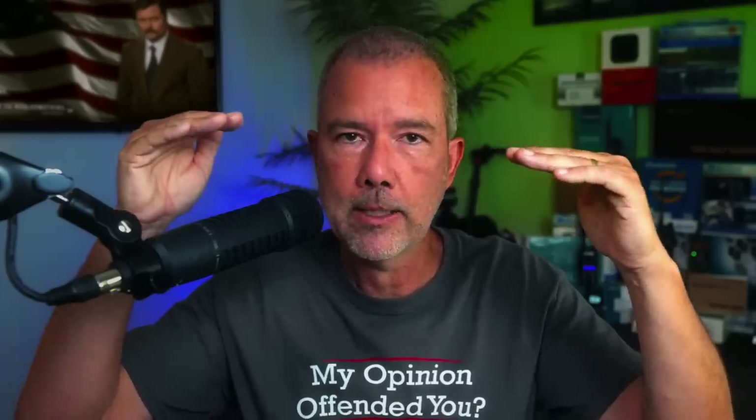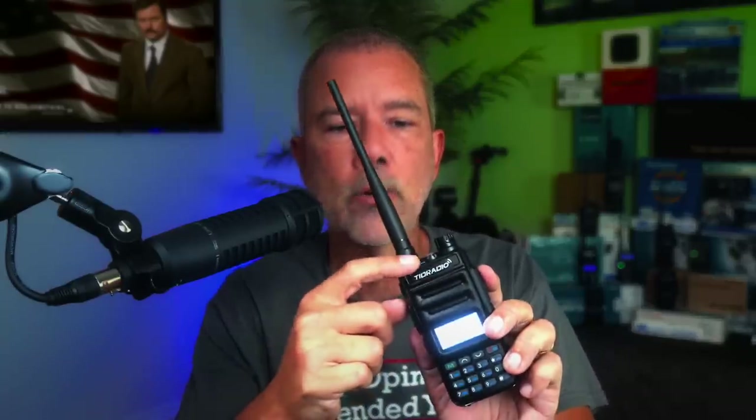Can it hit a repeater 69 miles away? I programmed in one of my favorite repeaters — 69 miles away — by hand. I'm up high and the repeater is also up high. Know-it-alls don't need to comment that it's impossible due to the curvature of the earth — I'm up high, the repeater is up high, it is very possible. I transmitted a repeater check and it hit that repeater with no problem — 69 miles away.